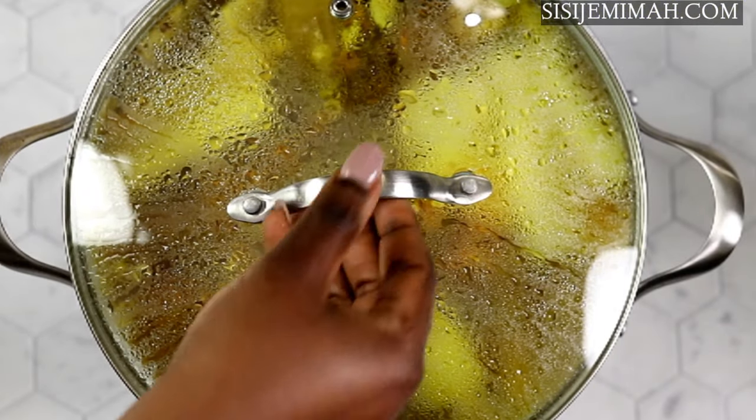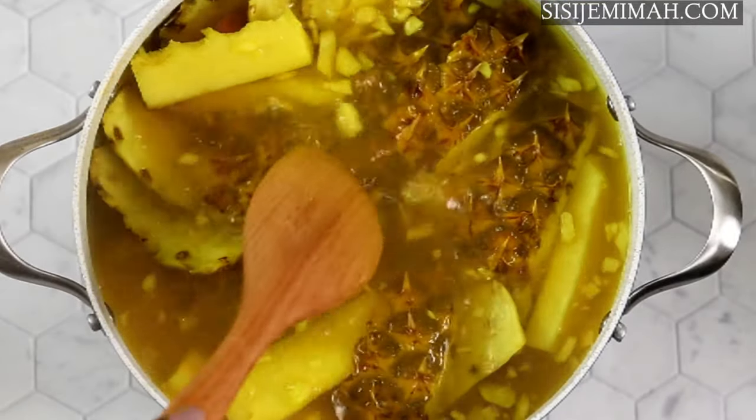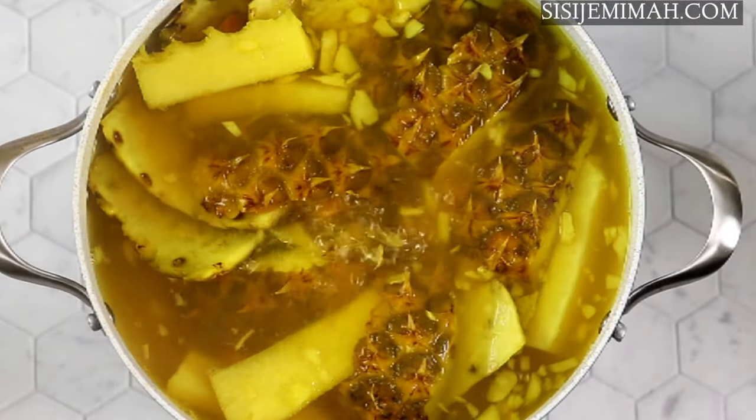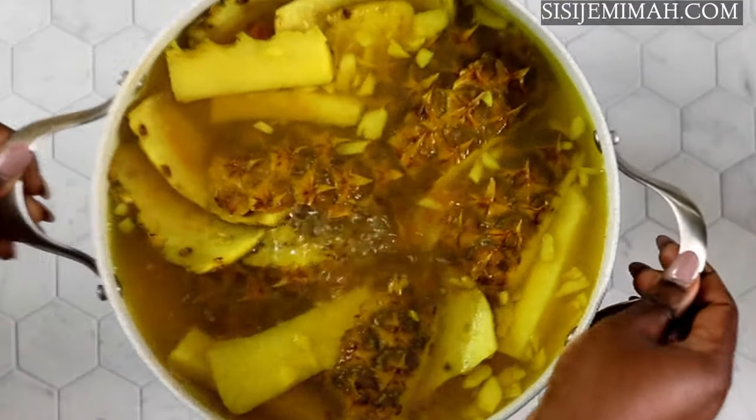This is what it looks like after it's done boiling. Now I will take it off the heat and sieve it. If you're not pressed for time, you can leave it to sit for another hour — this way the juice is a lot more potent.